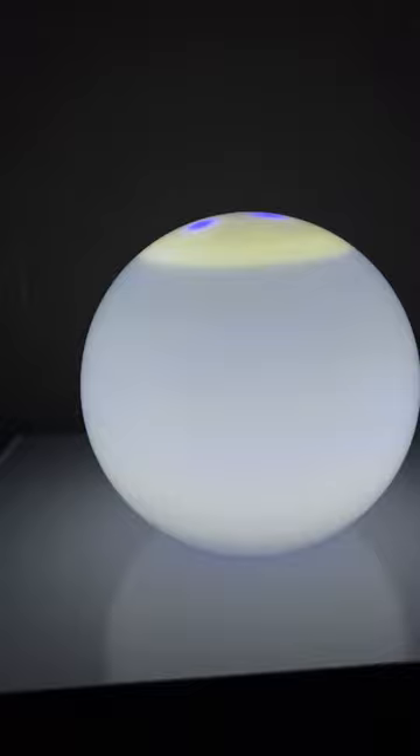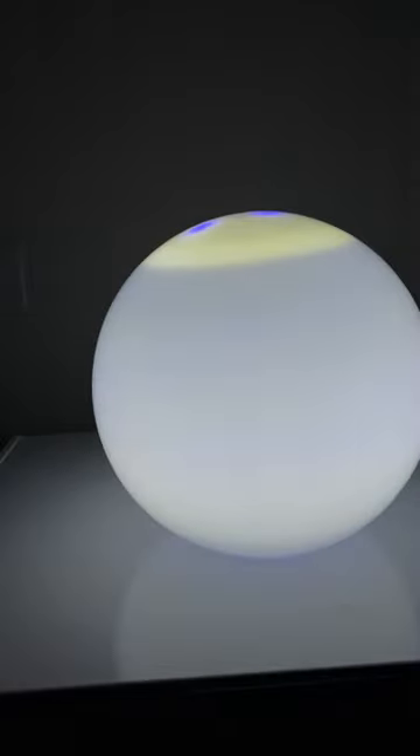So it works just fine with a little battery-operated light underneath it. Put the shade on top.